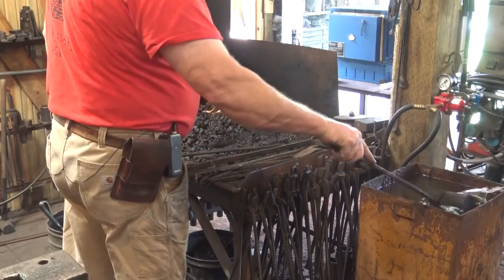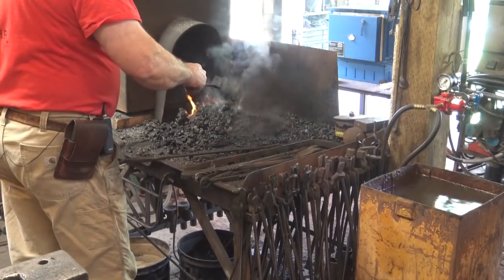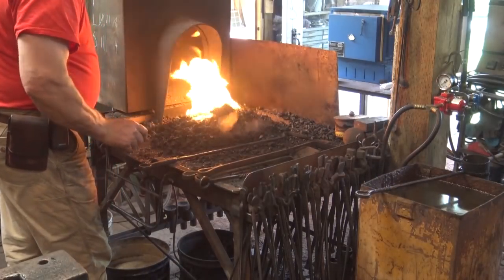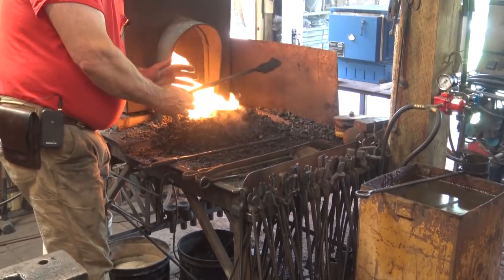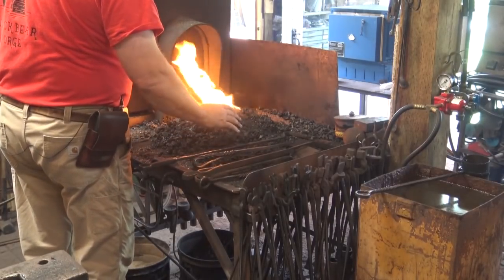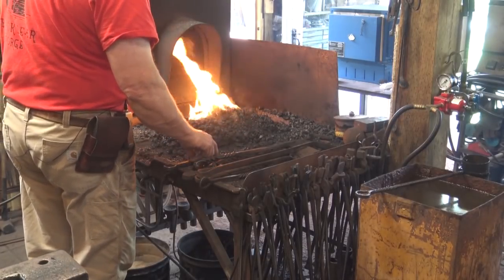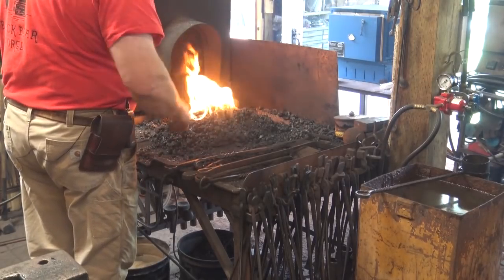A watering can is another thing you'll need if you're working with coal. Frequently you want to water the edges of the coal, and that helps it coke up and keeps the fire under control. You can pack the coal down and it helps it coke, helps keep the fire smaller and under control. With charcoal, it's better to stack bricks around to keep the fire in control. And with coke, I don't think people burn it often enough to need a watering can to keep it under control.